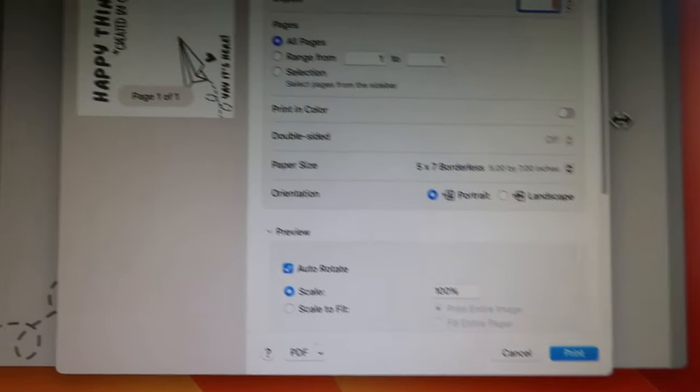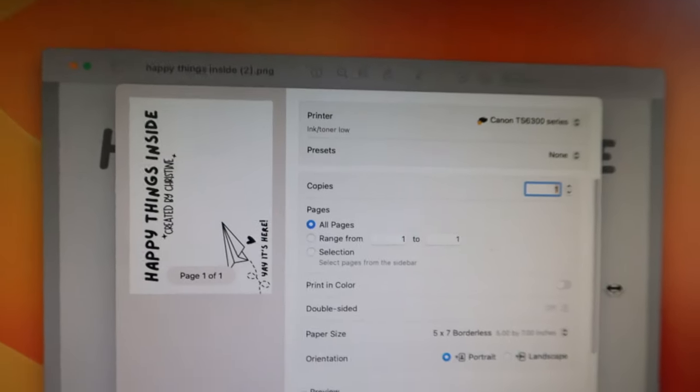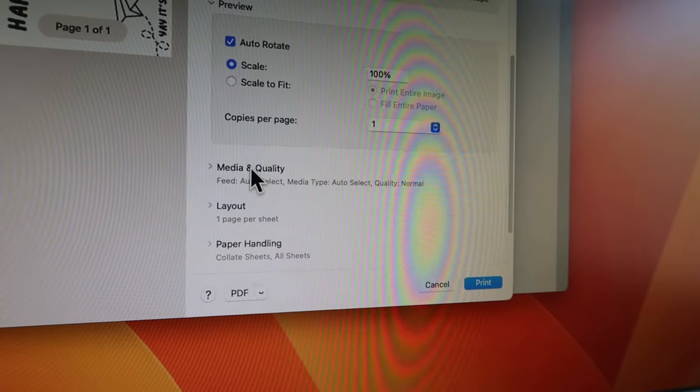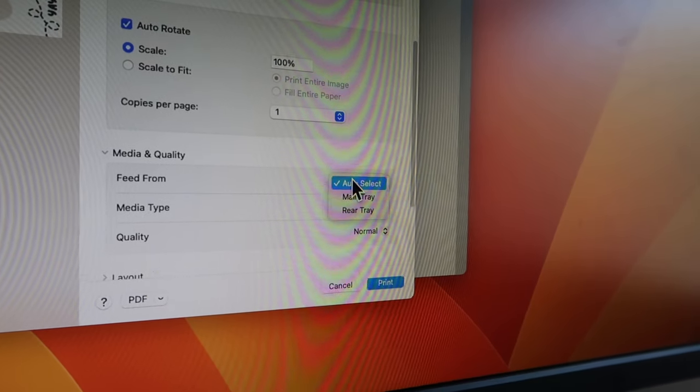The last setting I need to adjust is the output setting — where the paper is going to feed from. For my printer it goes through the back, so I have to select 'rear tray' in order for the printer to know to pull the paper from the back.